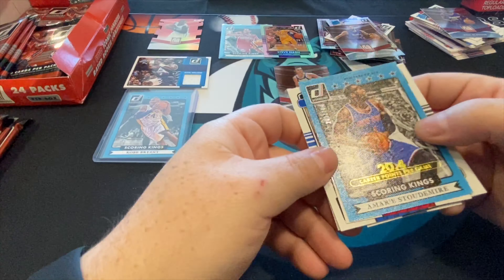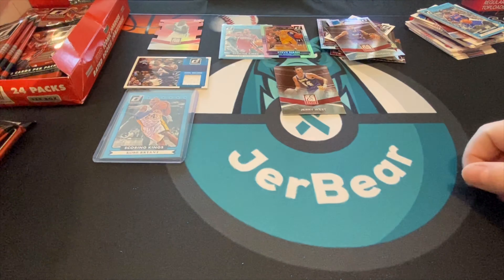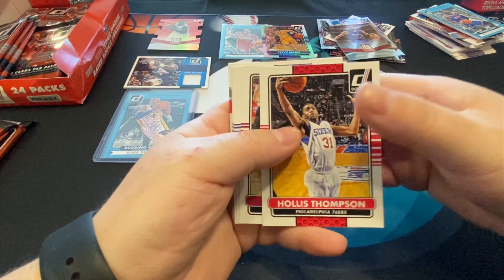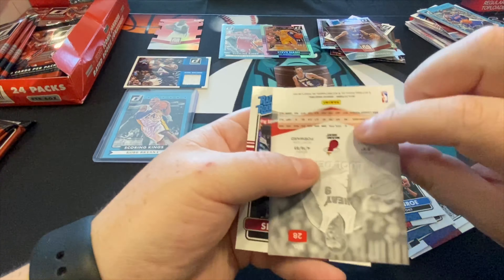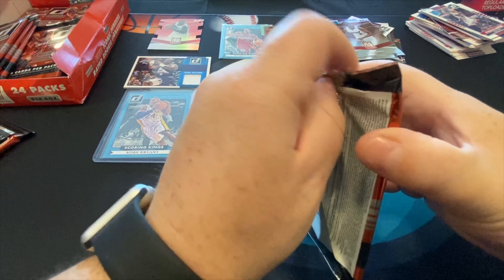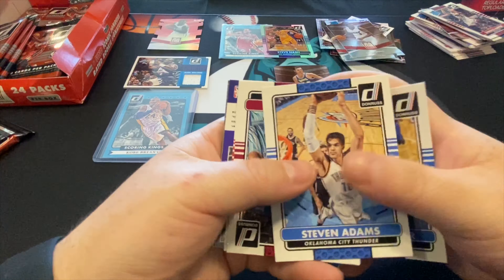We got Kobe Bryant scoring kings — it's pretty nice. I keep forgetting I have stands to bring them out. And we got Carmelo on an insert — wow, what a cool box. This one has a special gold on the front that says 20.4 career points per game. Everything else is just for fun — I mean, it was always fun breaking packs, but that's a great goal card. There's Status Young, DeAndre Jordan — like every pack there's a hit.